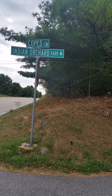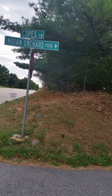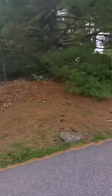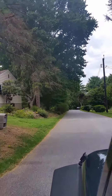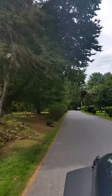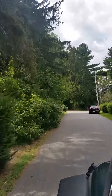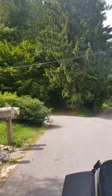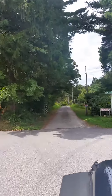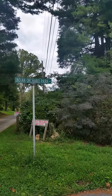We start off on Cope's Lane where the Indian Orchards Park sign is. We'll go straight down the road. The road dog legs right at the Indian Orchard Park sign. Don't go down by the farm stand — that doesn't take you to the park.